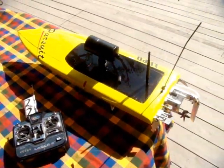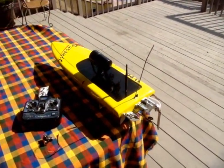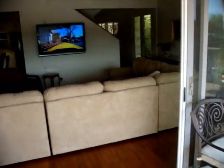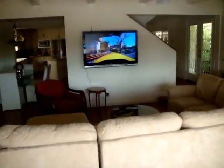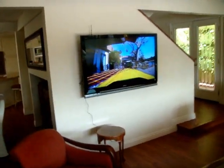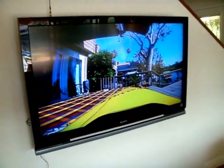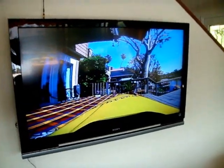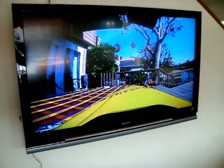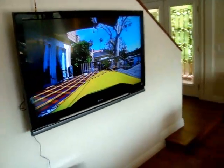Now this boat is controlled by remote control, but the most interesting thing is that the unit itself is transmitting. So what I'm going to do is pivot around and show you the inside of my house. I have a 52-inch high-resolution Sony TV, and you can see the incredible quality of that image projected. This is on a 52-inch television set — notice there's no breakup, clean color, and everything connected with it.